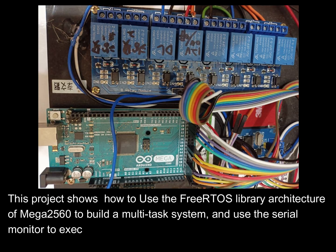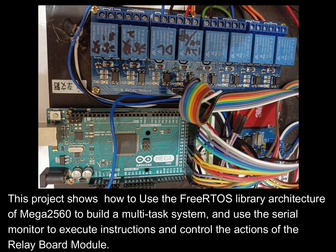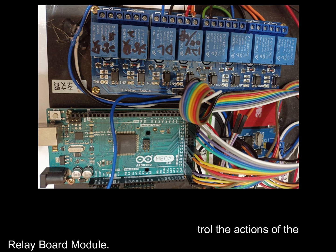This project shows how to use the FreeRTOS library architecture of the Mega 2560 to build a multitask system and use the serial monitor to execute instructions and control the actions of the relay board module.